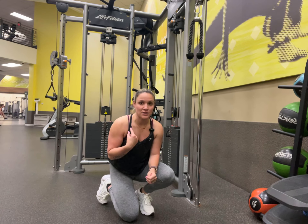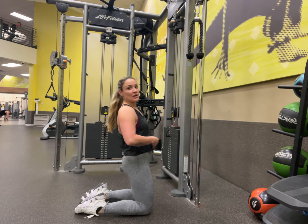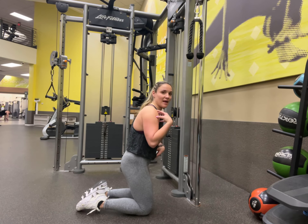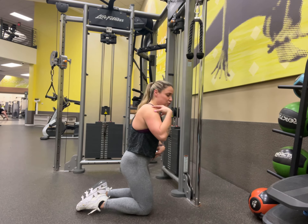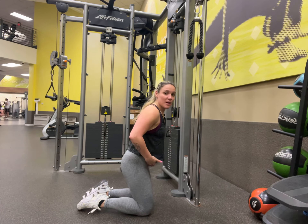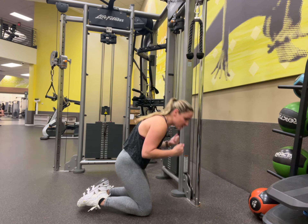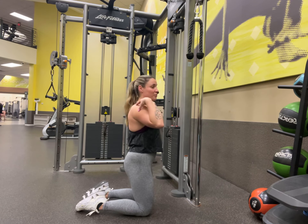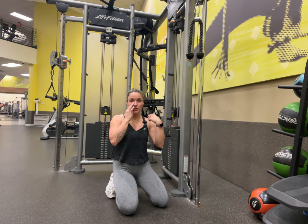You also don't want to flex too far back. Whenever you're done with the movement, we don't need to be way up here. You want to stay kind of in that straight-up but almost slightly hinged-forward position, and then we come up. The break point is at your hips — we don't want the arms just kind of doing this. It's hinging at the hips. Try to drag your elbows to your knees.